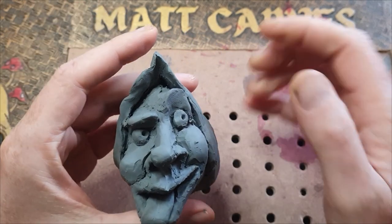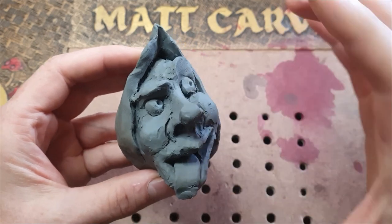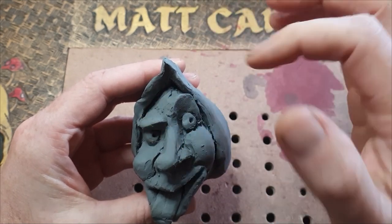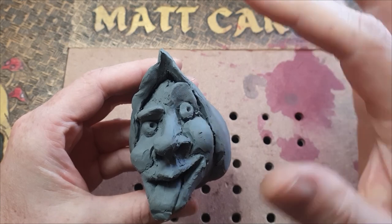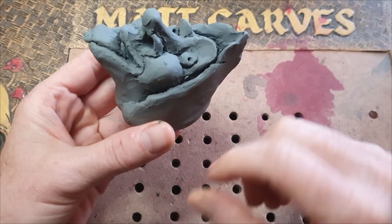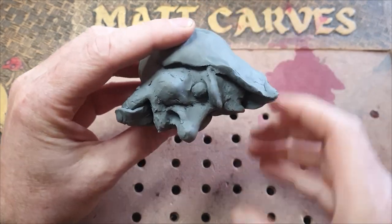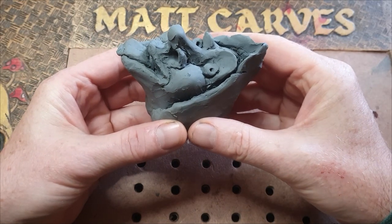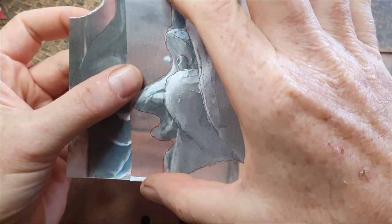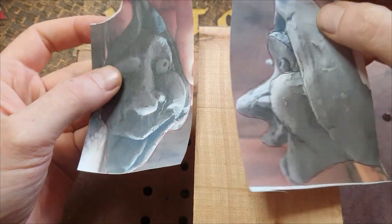Once you've done the clay model, you can use it as reference while making your wooden sculpture. With these eyebrows, you'll know to leave wood up here and wood down here — you can take measurements. Today I'm going to show you one way where you take a photograph of it from the front and then turn it around and take it face-on, so you have a profile and a front shot. I've taken my two photos and I just make sure they are the same size.